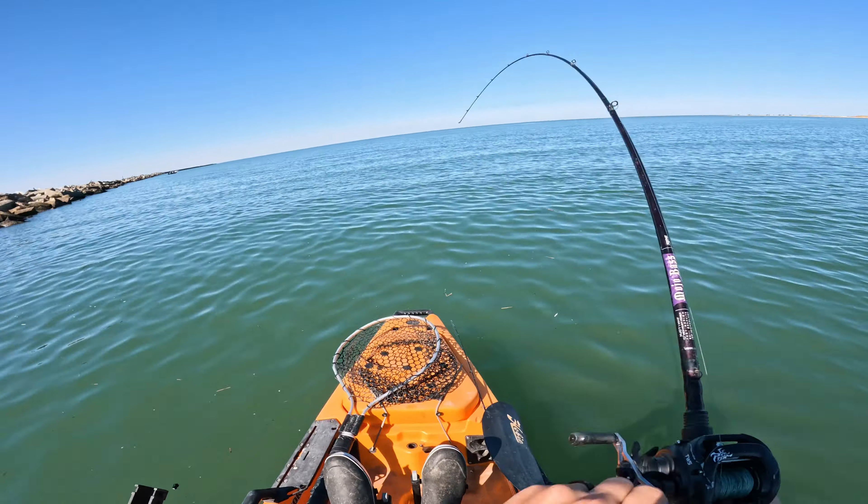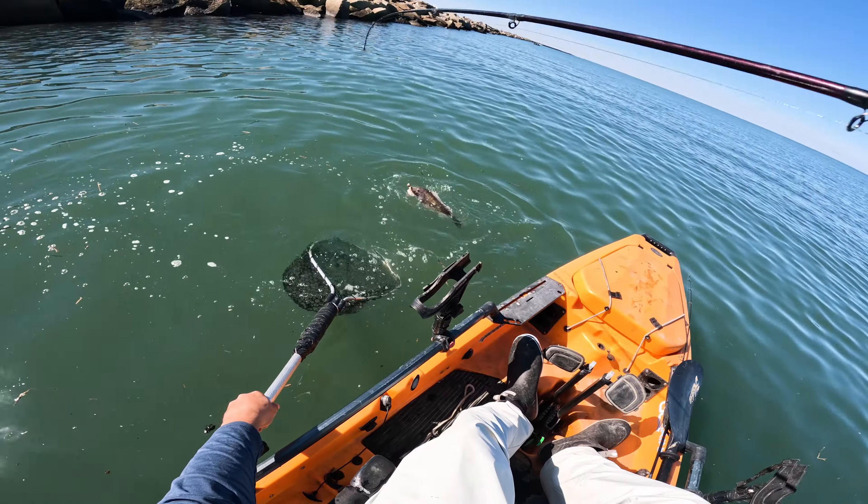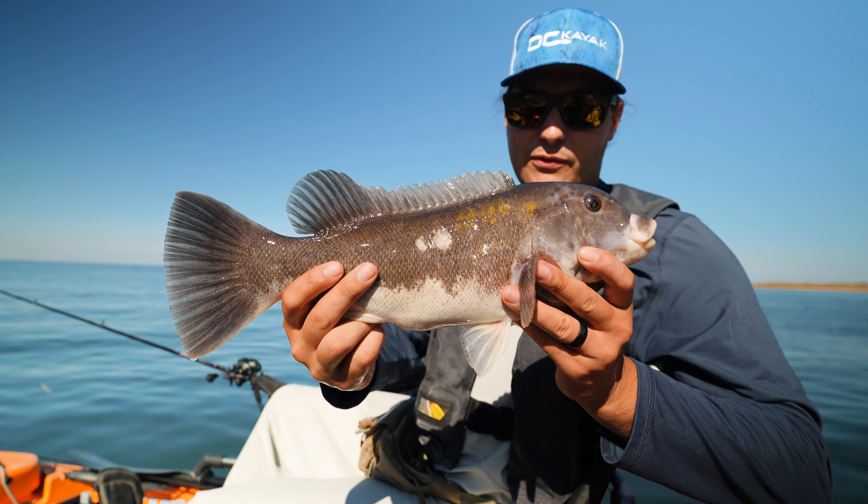There we go, good fish, get in that net buddy, there we go, got him.